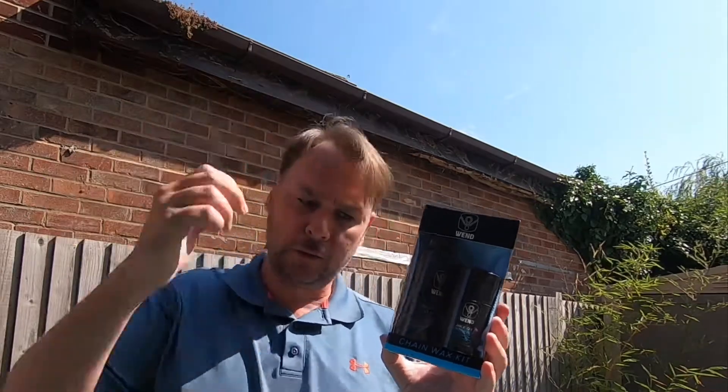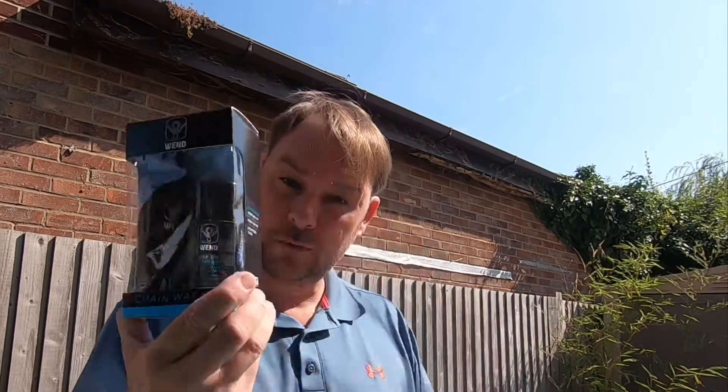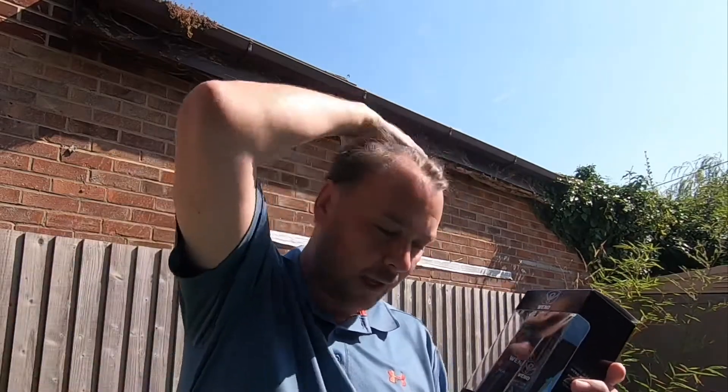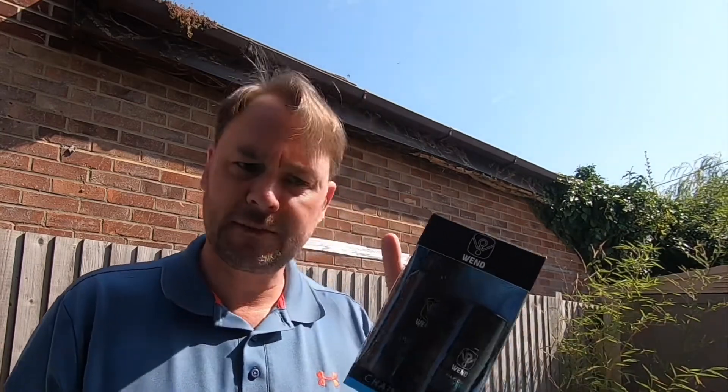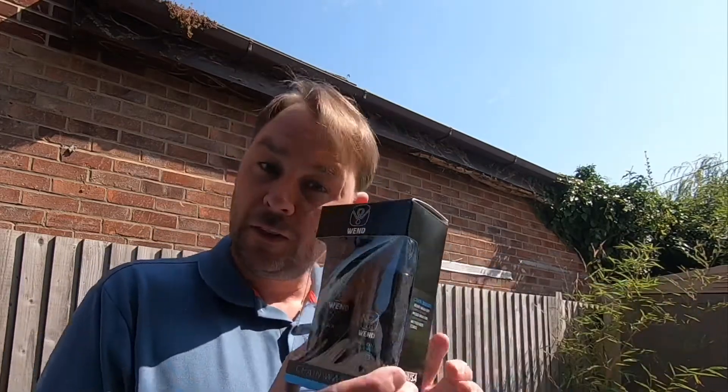Your reward — one of you is going to win this Wend Wax Chain Kit. In the kit you get the Wax On, you've also got a Wax Off chain cleaner, and there's a rag in there as well. This is not sponsored — it was purchased by myself and hasn't been used. It's just under 30 quid, so it's not a bad price and gives you a chance to try out the wax on your chain.